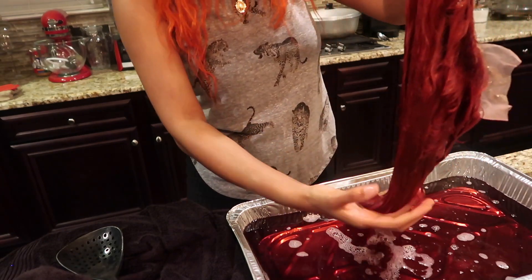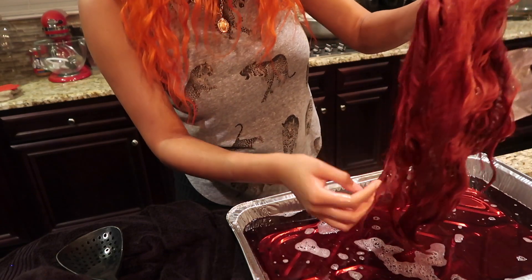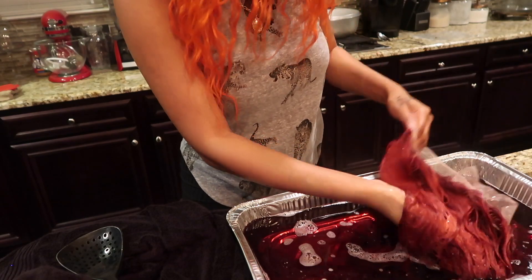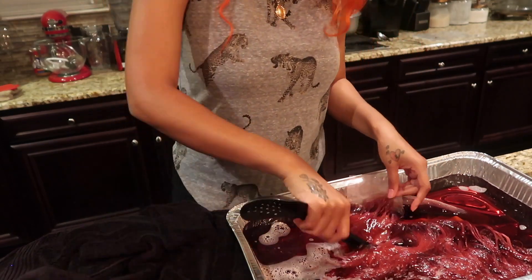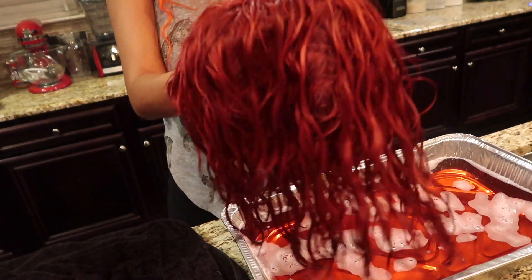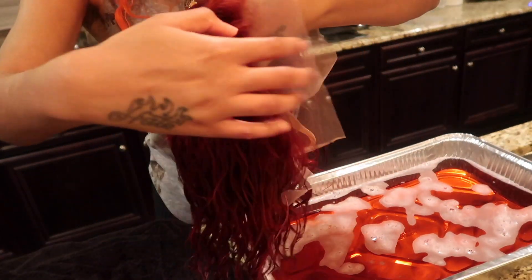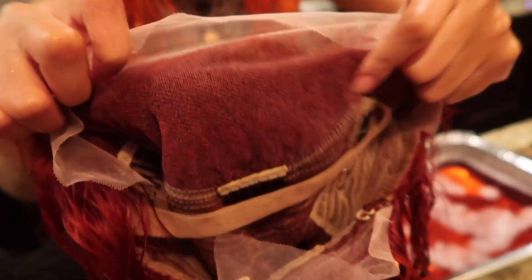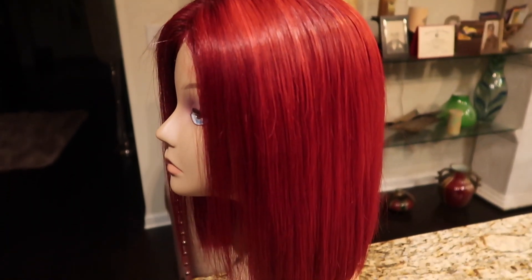I think I'm gonna put more red in it for sure. At the same time, this is a pretty color — I don't know if y'all see this, but it's like a pretty color. Maybe I might keep it this color, I kind of like it. So we'll see — I'm just gonna dip it a few more times.